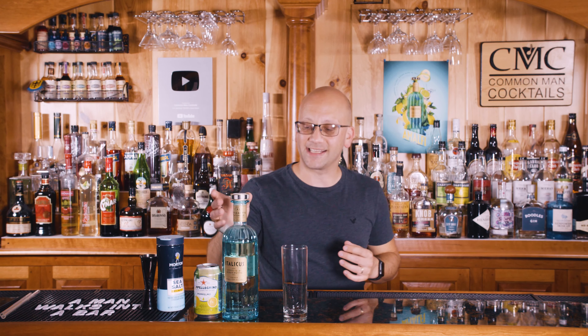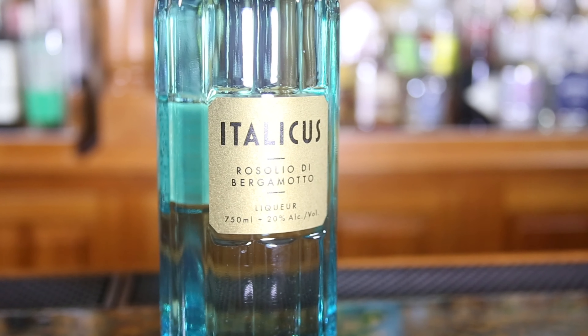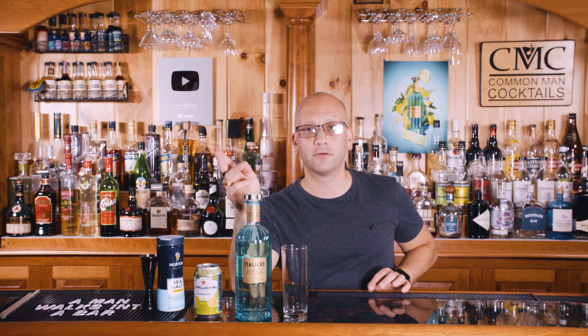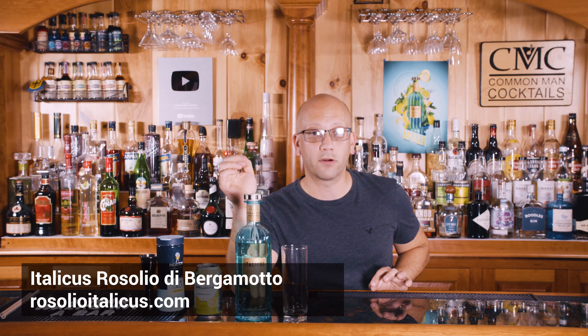So what's Italicus? The full name is Italicus Rosolio di Bergamotto — that's a mouthful. I'm going to call it Italicus from now on, but remember the words. It contains bergamot and cedro. I'm very bad with pronunciation. These two ingredients are cold infused, essential oils are extracted, and the liqueur is born. I'm sure there's more detail to it, but I like to simplify.